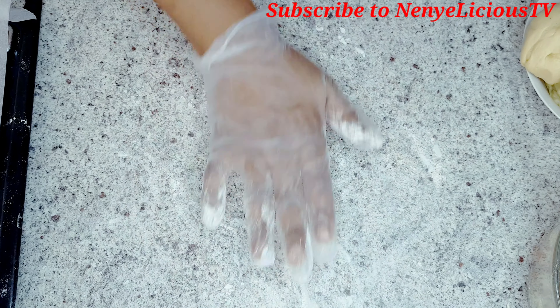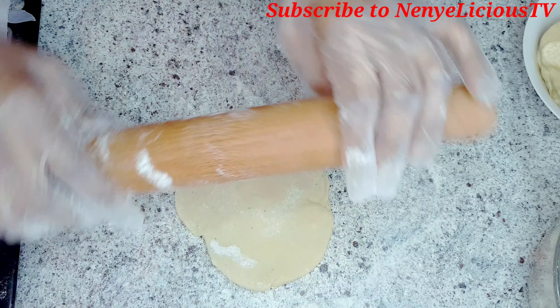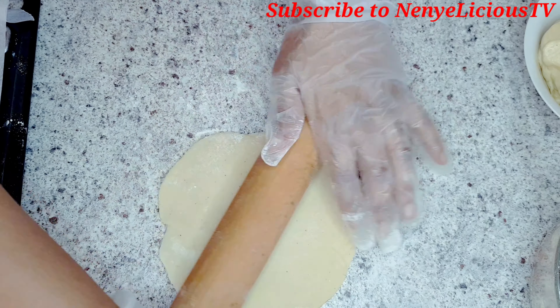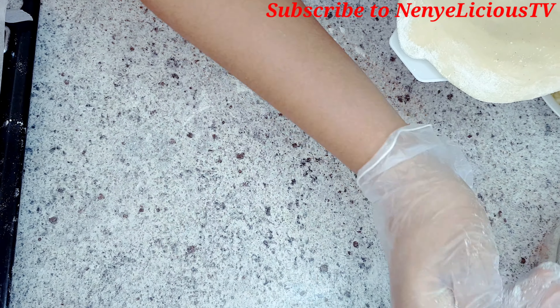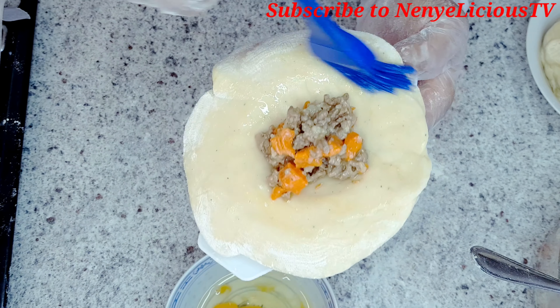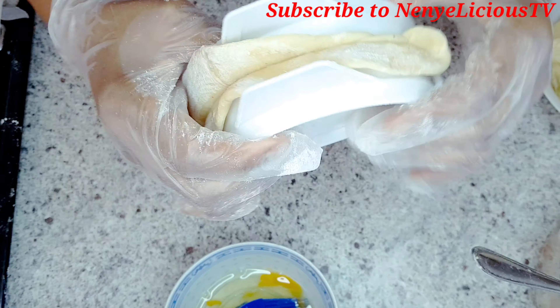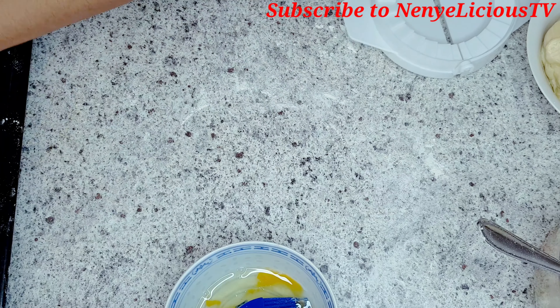I'll sprinkle a little plain flour on the kitchen surface before rolling out the dough — not too thick, not too thin. I'll place it on top of the pie cutter and add one and a half spoons of the filling. I'll rub egg at the edges, clip it together, remove the excess, and place it in the oven baking tray.